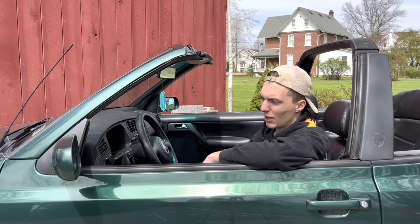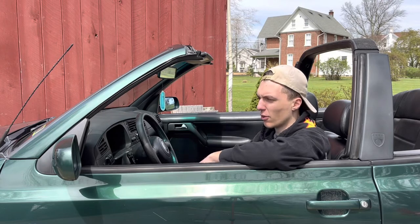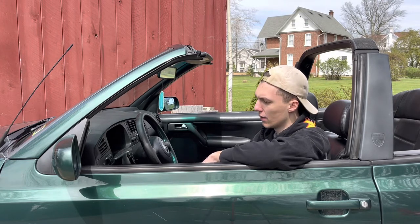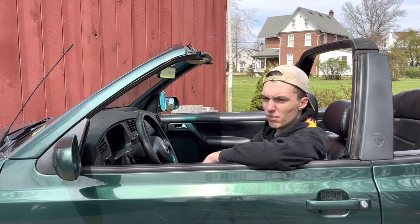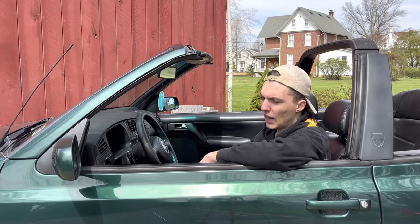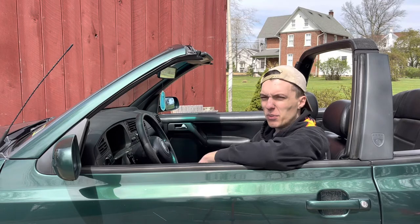This guy had a turbo VR6-swapped Mark 3 Cabrio, and after I saw that I kind of fell in love with the cars and saw the potential they really had. That's what I'm looking forward to with this car — I'd like to one day put a VR in it and maybe turbo it. I'd even be okay with doing a turbo on the ABA or swapping in a 1.8T.